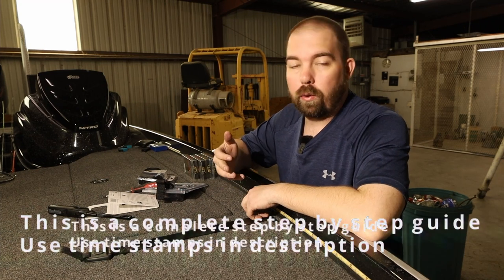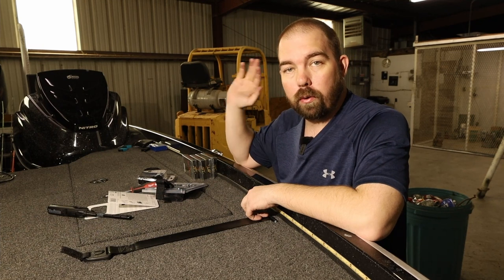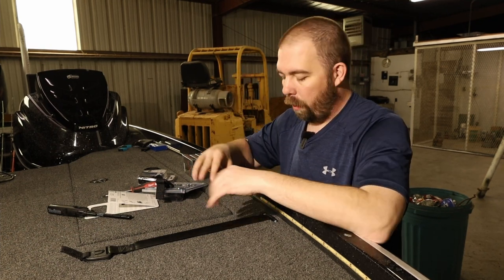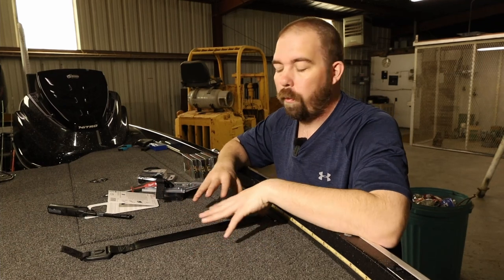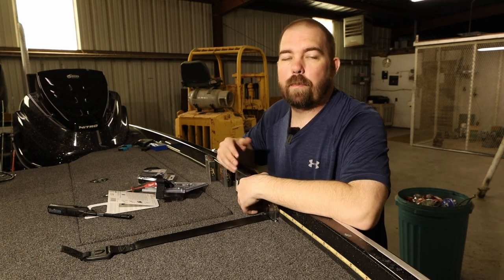I actually had to go get a few extra tools from my house since we're away from my house, and I had to go get a few extra parts. That is because of the specific way I wanted to mount my rod buckle. But first I want to thank today's sponsor, Carl's.